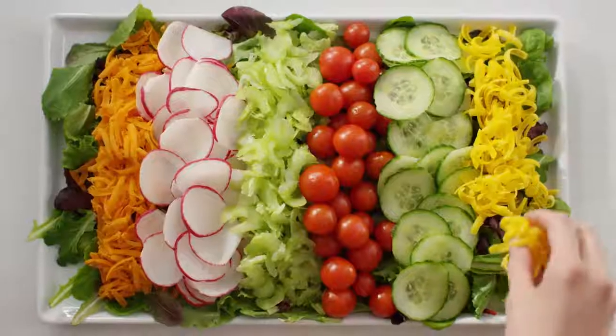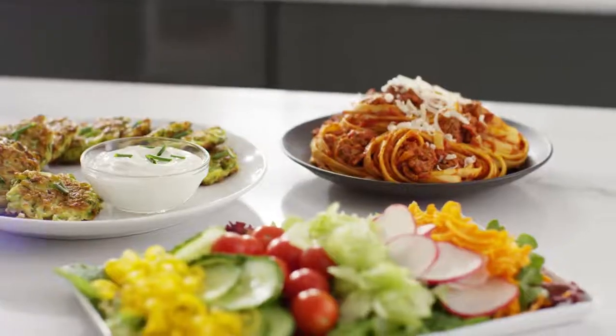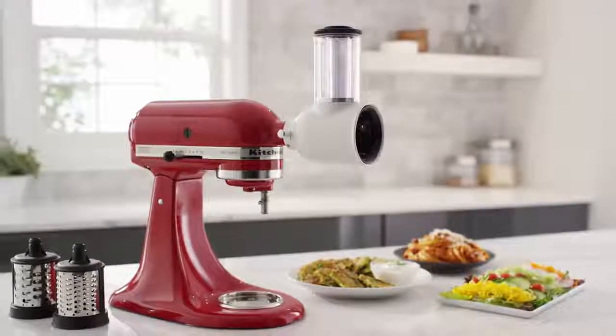The Fresh Prep Slicer Shredder attachment — the quick and easy way to slice and shred fresh ingredients. From KitchenAid.